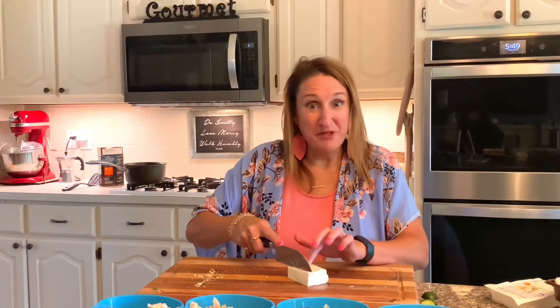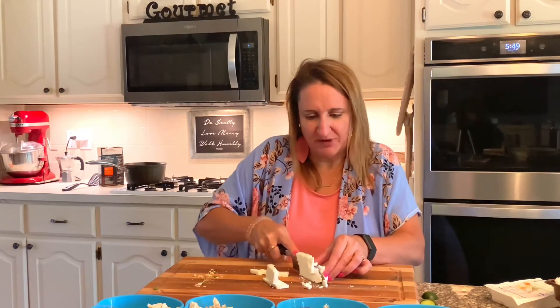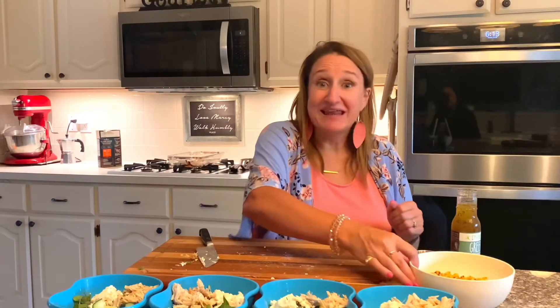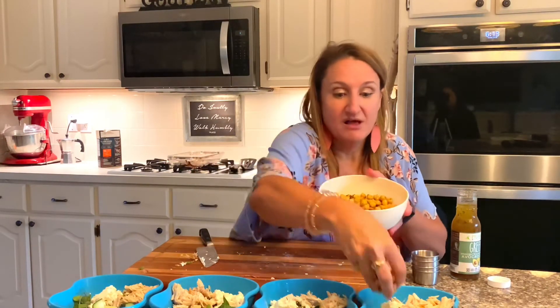I have a little block of feta cheese and I'm going to make it into crumbles — cut it up first a little bit and then put it in the salad in one corner. To add a little crunch, I love roasted chickpeas. I'm going to put some in each salad to give it that crunch like a crouton, but a healthier version.